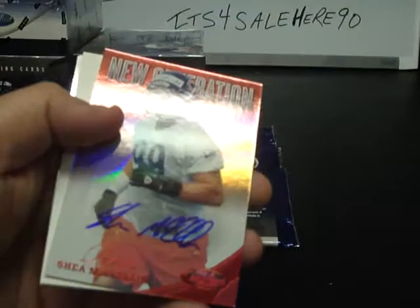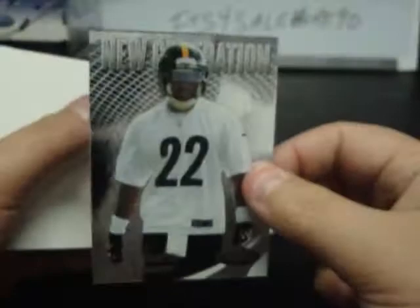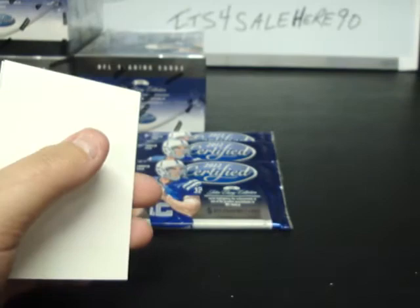Marshawn Lynch for the Chicago Bears, Shea McClellan, New Generation Auto numbered 350 for Chicago. AJ Green, D'Angelo Hall, Peyton Manning, Leo Jones, Chris Rainey, New Generation Rookie numbered to 999, Washington Walker. Devon Best, Kevin Cobb, Boom Heron, New Generation Mirror Blue numbered to 100, Rivers, and Miles Austin.